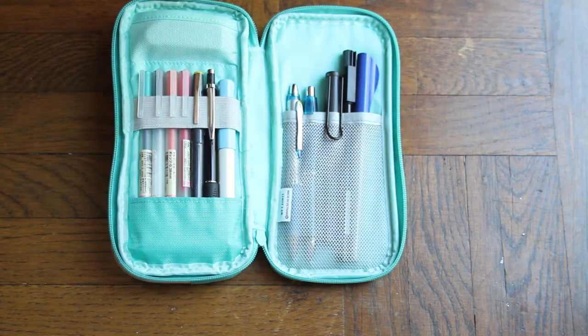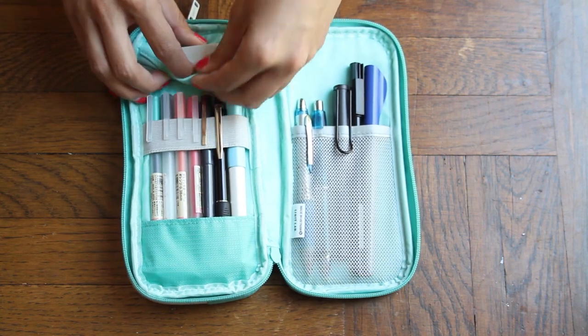Starting with the all-around zipper, we have three places to store some items, starting with the top left.